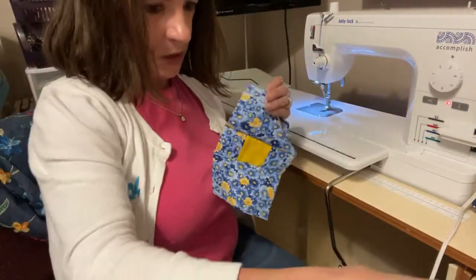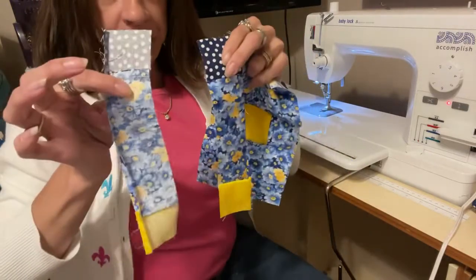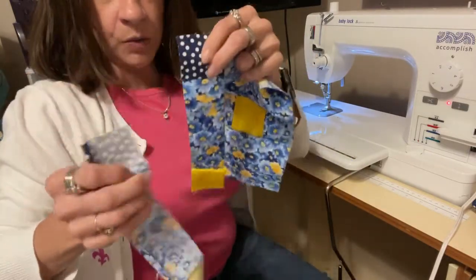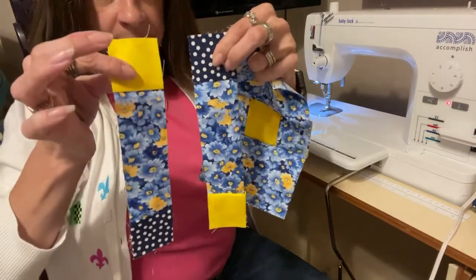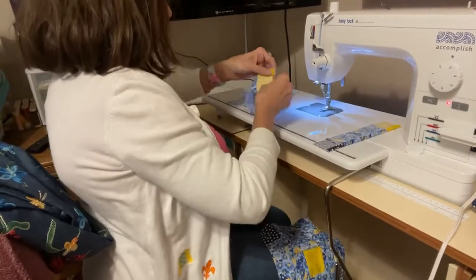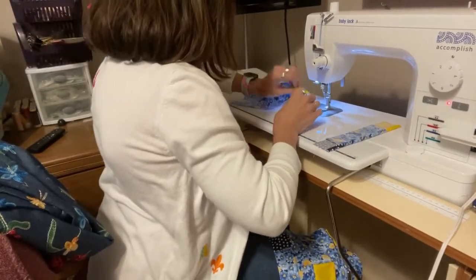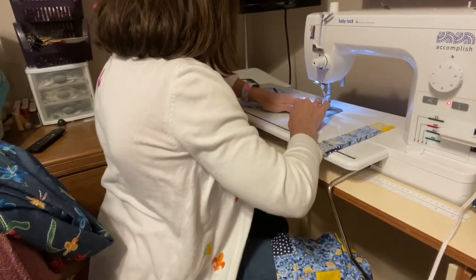Now we have these two pieces — this came in a little bit. We're going to sew one with this at the top, and then do the other side opposite. Let me get this block put back together and get this square situated again, and we'll be back in business. Then I'll keep working on the other ones.